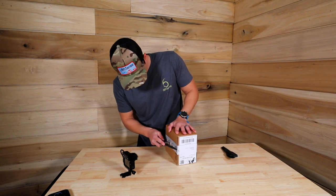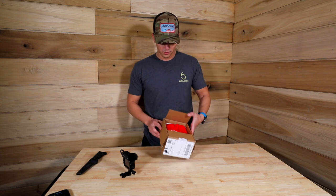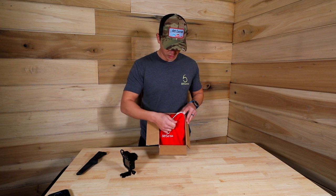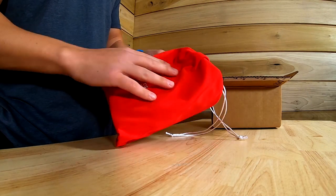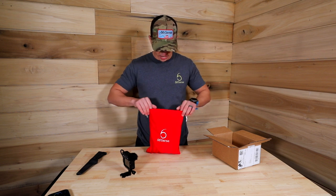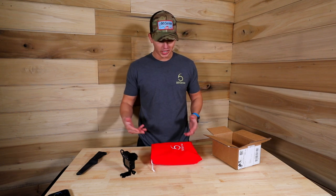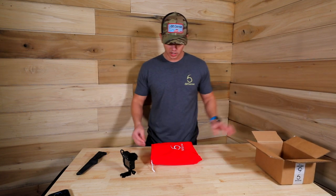All right, whoa — first thing I see is a red velvet Christmas-themed bag. It's embroidered, that is sharp. I like that attention to detail. This is the December bag, obviously. I got a peek but I didn't get a good look, so I'm just gonna feel around and see what we've got.